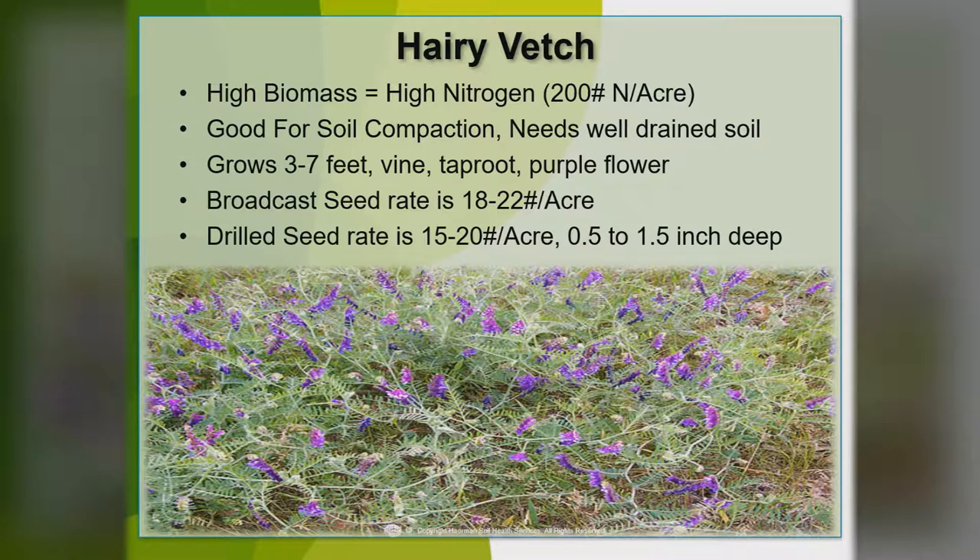Hairy vetch is very popular on well-drained soils, usually on hills. You can get a lot of biomass — up to 200 pounds of nitrogen — most of that all in the leaf and in the stems. You can plant corn right into that, plant it green, and that'll kill about half of it. Then you can crimp or roll it — that'll take it down without having to use herbicides. It's really good for soil compaction but does need well-drained soils. It can grow three to seven feet with a vine taproot and a really pretty purple flower. Broadcast seed rate is around 18 to 22 pounds per acre; if you're going to drill it, 15 to 20 pounds, put in about a half to an inch and a half deep. One real big disadvantage, especially if you plant it after wheat, is it can have hard seed — if it gets into wheat, it will wrap like morning glory. But you can take that out with 2,4-D early in the spring. Hairy vetch has been popular and used on a lot of farms, especially organic farms, for a number of years.